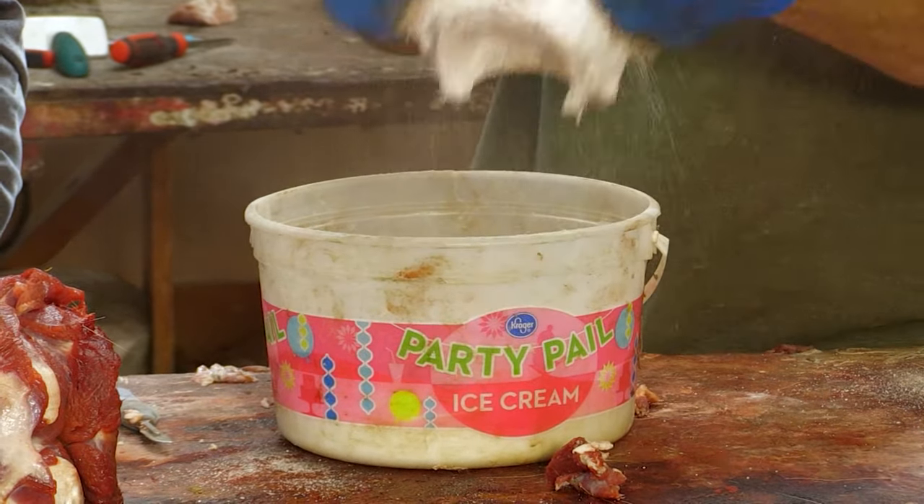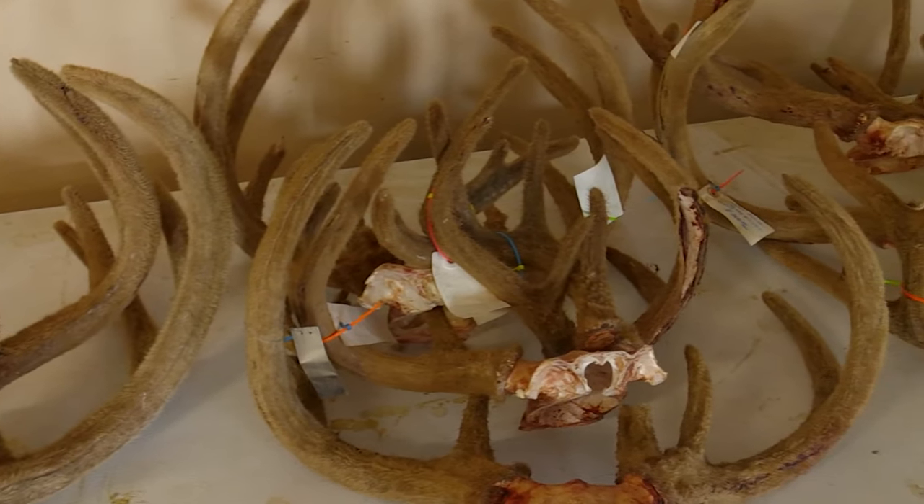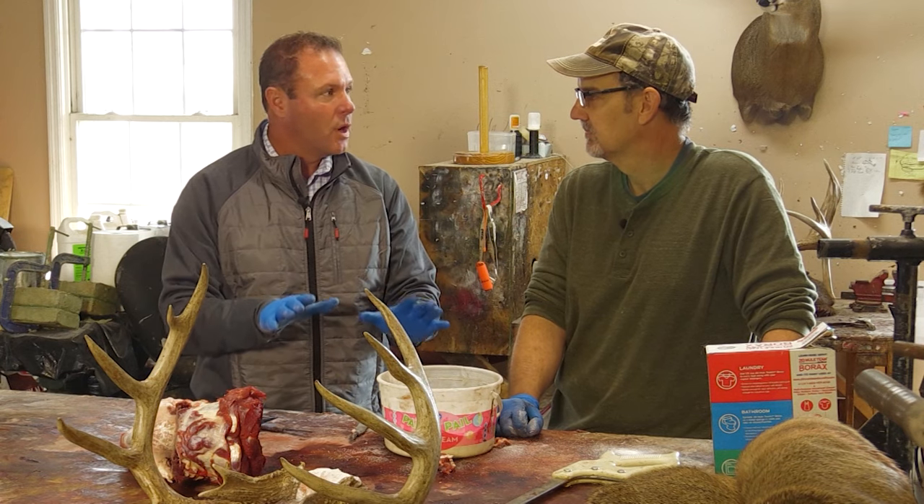I appreciate the education on this. Transportation of deer parts is becoming more and more restricted, so it's becoming increasingly important as a hunter — if you think you may want to preserve your trophy with a taxidermist — to know how to do this.